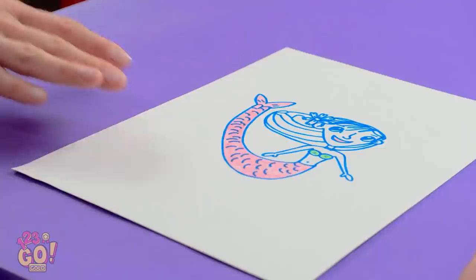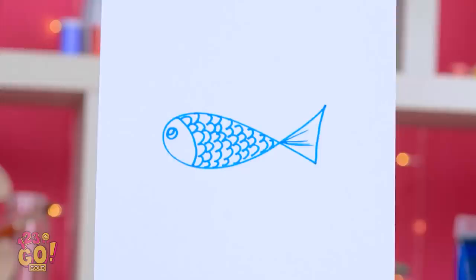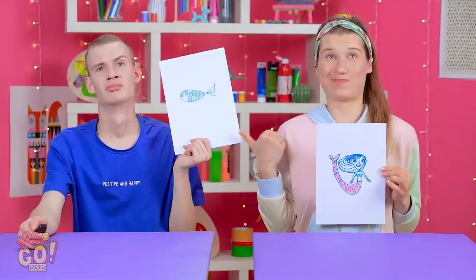All done! Isn't it stunning? Unbelievable! I can't show her this! It's a fish! I mean, we've seen better! Yeah, mermaids are way prettier!